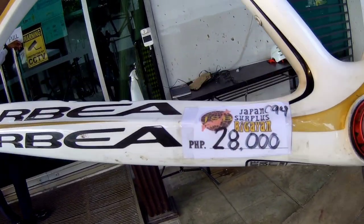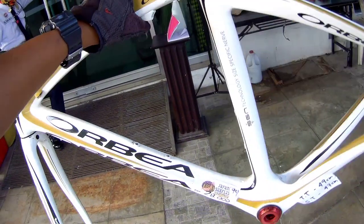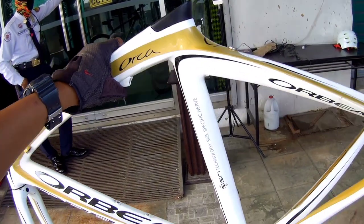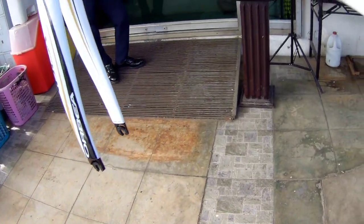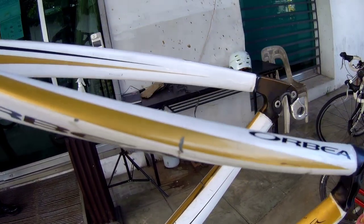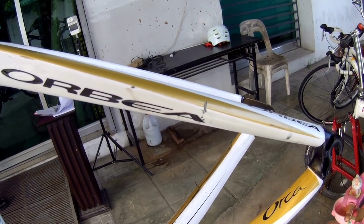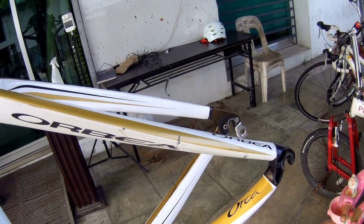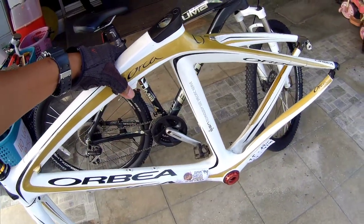28K, mga kapadyak. Bagong labas ni Japan Surplus. Bigayan na ng mga frame. Baka kursunada nyo ito, mga kapadyak — nandyan yung location nya sa comment section tsaka sa description. Ayan yung port nya. Ito lang talaga yung nakita kong tama nya — parang bitak lang, hindi naman tuluyan. Bili na kayo! Available ngayon yan kay Japan Surplus Viga, ayan, bagong bagong labas nila.